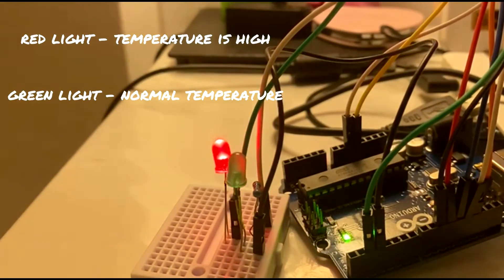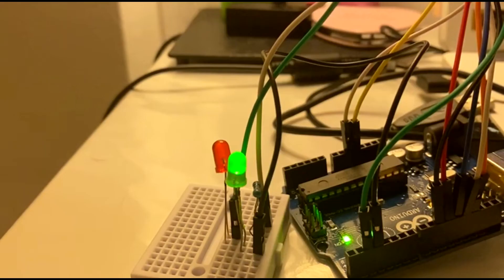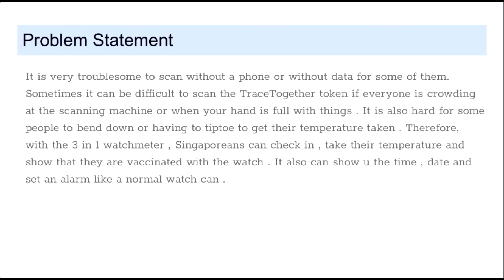The watch will also automatically show our temperature and scan the TraceTogether QR code without having to scan it with your phone, which needs data and takes a lot of battery life, or go to the thermal machine to take our temperature.